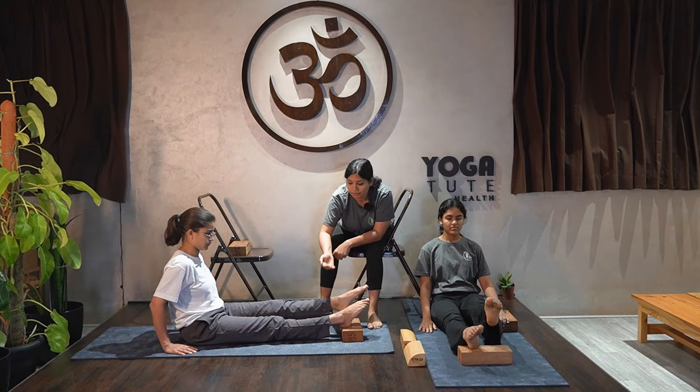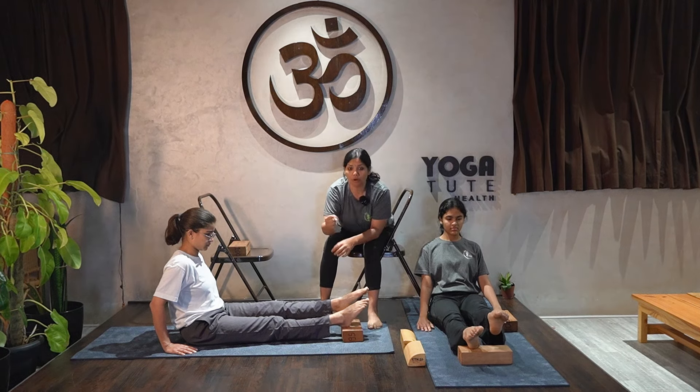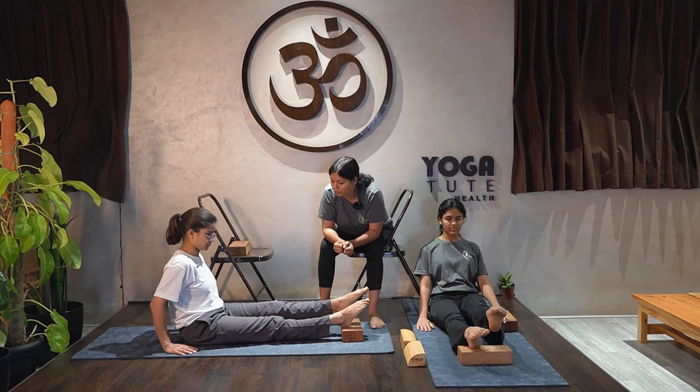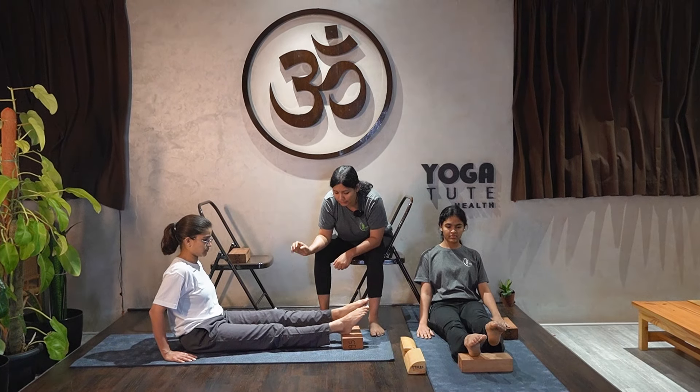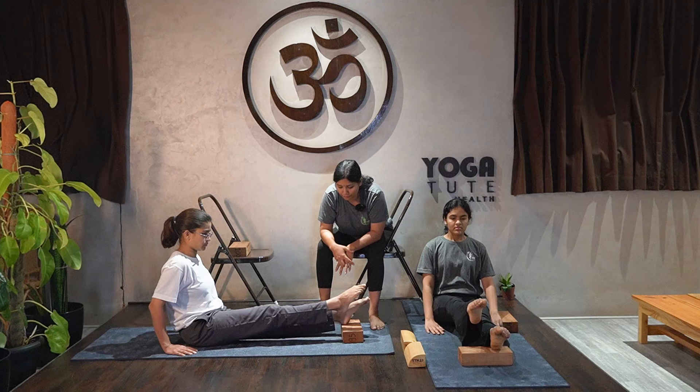Don't worry about the height. Take care that the legs are strong and occupied — you need to solidify your legs while raising. Release down and repeat with the right leg for 5 counts.